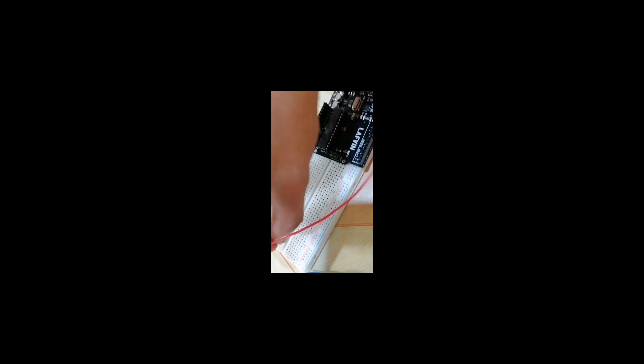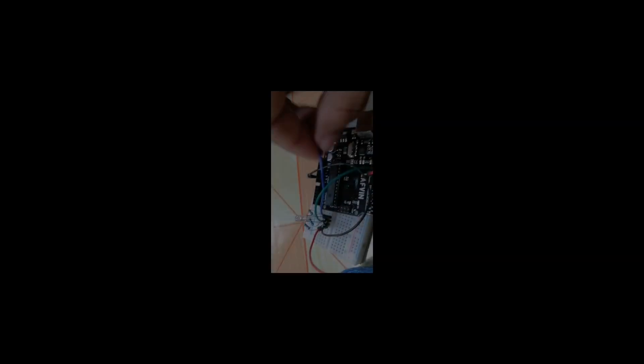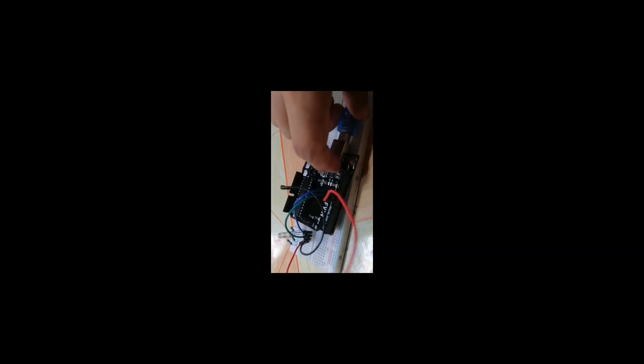Hold the board and connect the resistors. Connect the resistors to the pins, then add a jumper wire and connect the ground. Connect the pin to pin 10, then connect to pin 11, and finally connect the cable to the computer.